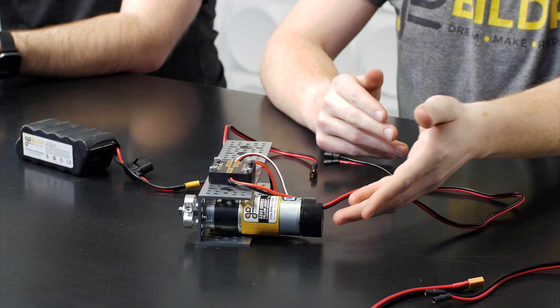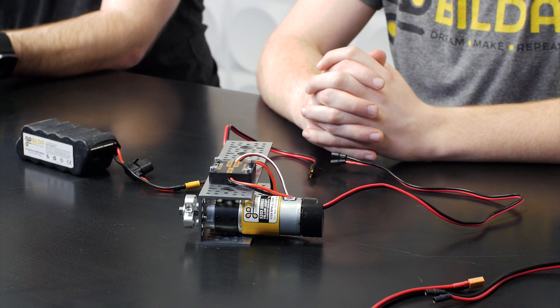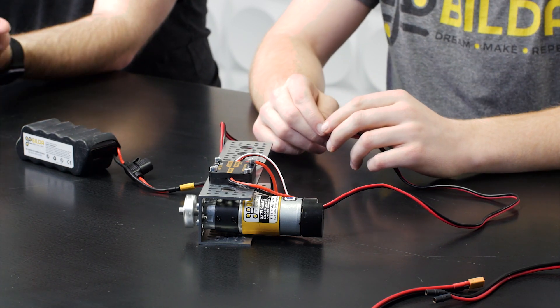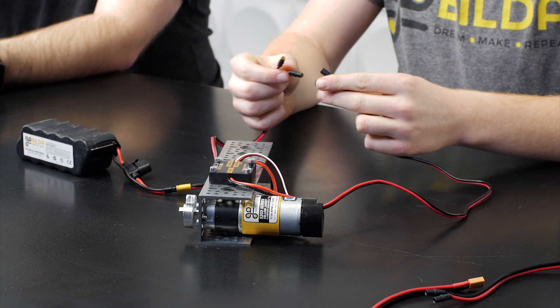Now it's time for the tech tip segment of the video. Today, we're going to be talking about controlling brushed DC motors. As compared to other kinds of motors, brushed DC motors are very easy to make run. The most simple way is to simply plug it directly into the battery — just applying DC power from a battery or power supply will make your motor run.